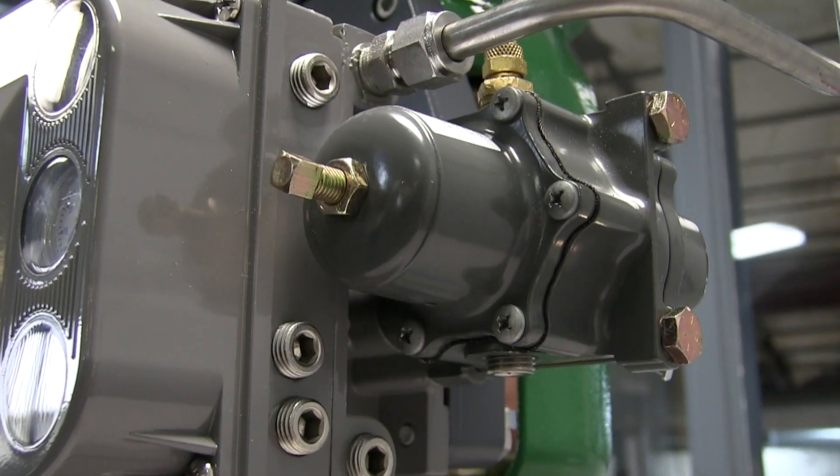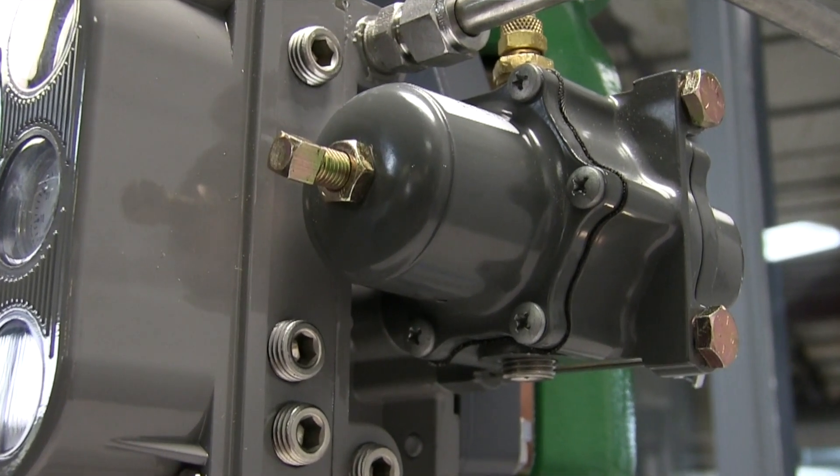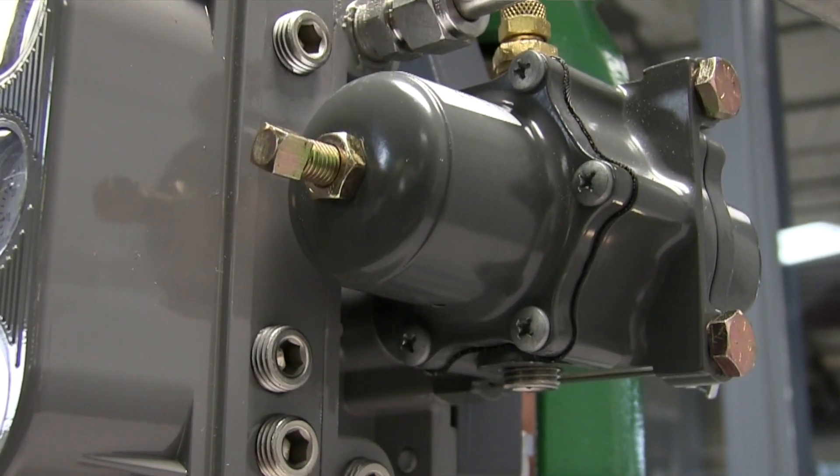Hi, my name is Eric Williams, a Vowel Assessment Specialist at Automation Service. I'm here to give you my two-cent tech tip. Using a filter regulator with a pneumatic actuator valve is a small investment that can significantly extend the life of your pneumatic instrument.